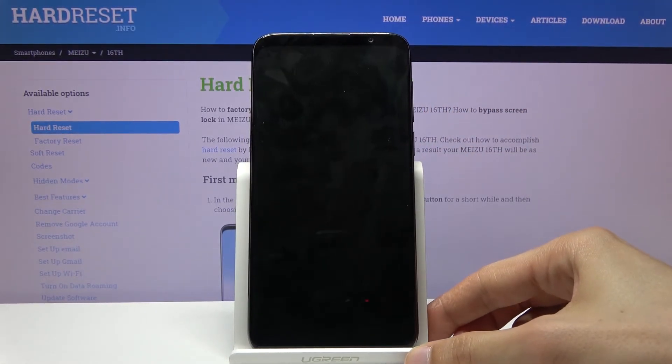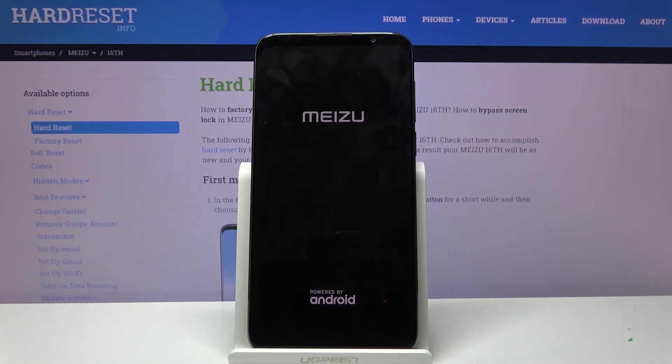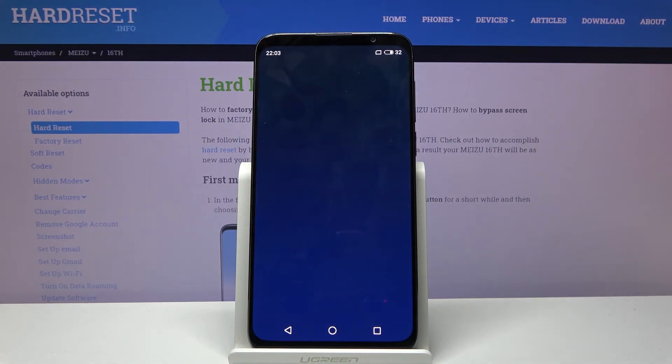There we go. As you can see the phone shuts off and then reboots, and there we go — we're back in Android.